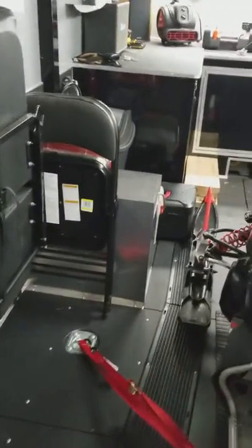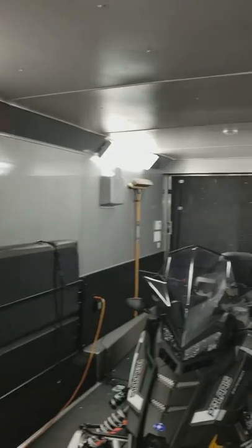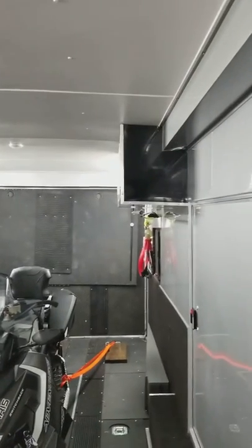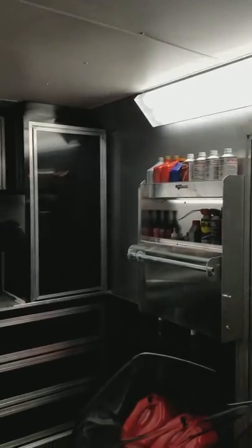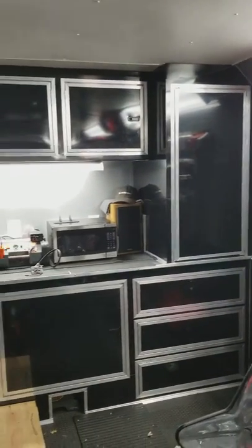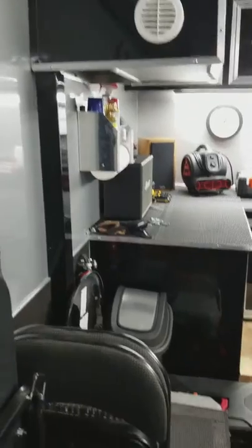25-gallon fuel tank. It's all insulated, got air conditioning and a heat strip.